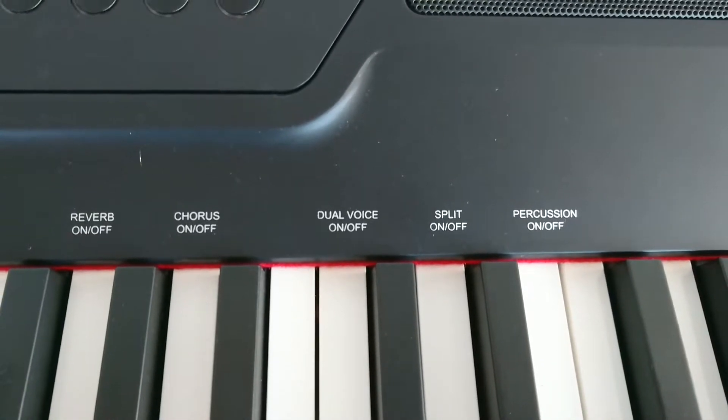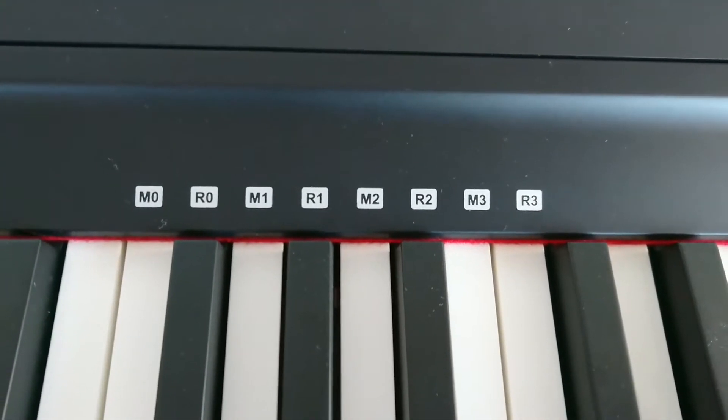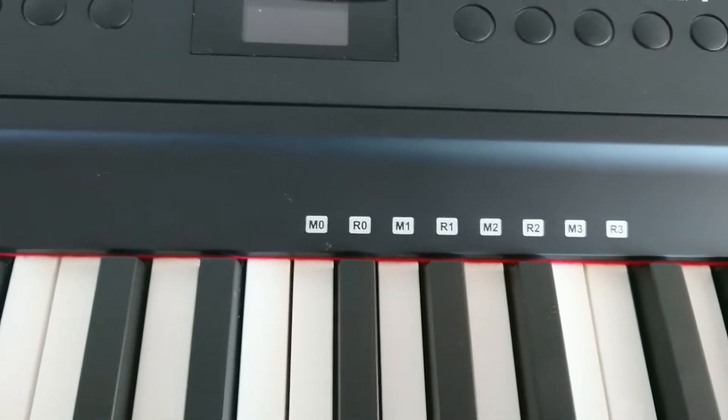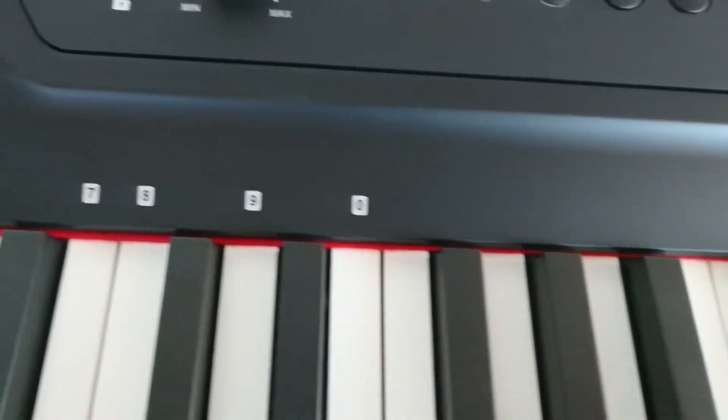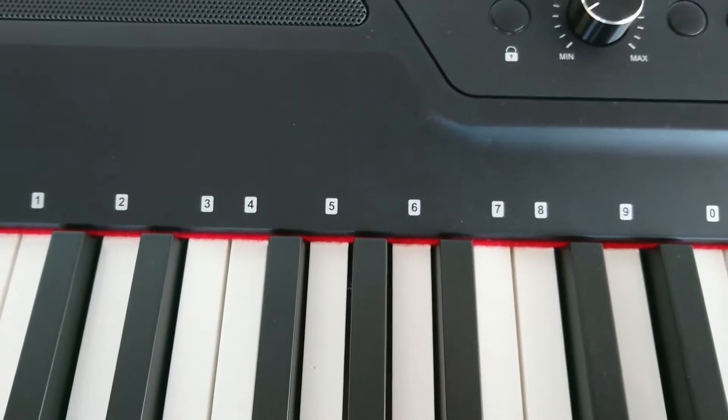These are the functions you can use — the memory store and recall buttons, all done right from the keyboard using these and the function button. And here's where you can store up to 10 favorite sounds, like electric piano, organ, or strings.